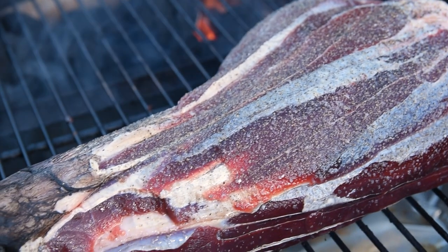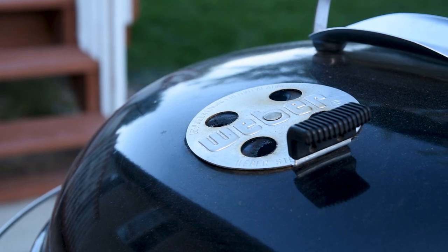I was able to get it on the grill for about four hours at low and slow temperatures of 225 degrees, so we can get that smoky flavor locked in before we go to the next step.